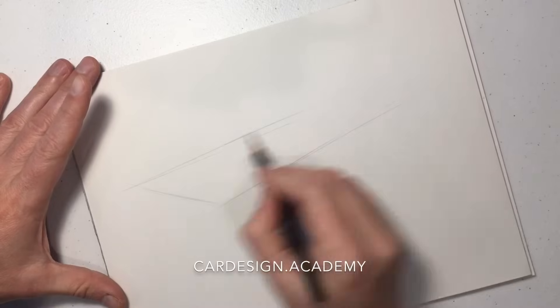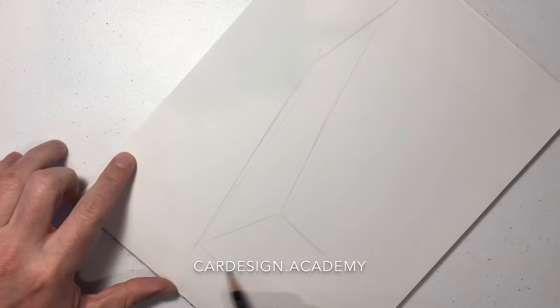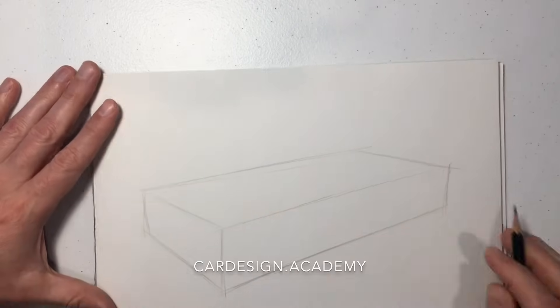Now that we know how to set up a set of wheels, we're going to start drawing vehicles. We're going to start with something fairly simple and straightforward like an SUV.